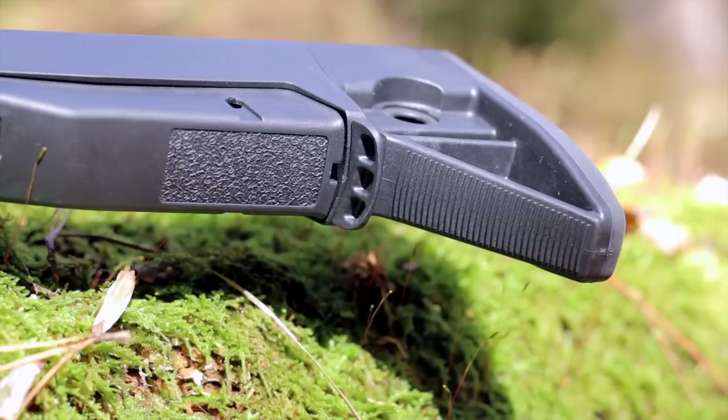I do really like the rib face of the stock's toe. This makes pulling the stock into your shoulder when prone or shooting off a bench more positive, whether you're using your hand or a rear bag. The Mod Zero isn't meant to be a precision rifle stock, but the need to shoot prone or support it off a bench obviously was not ignored.